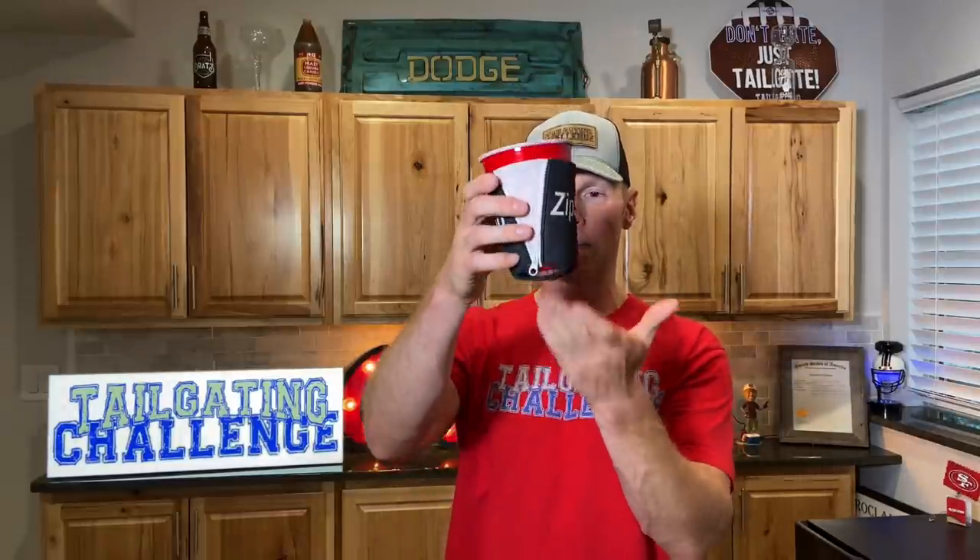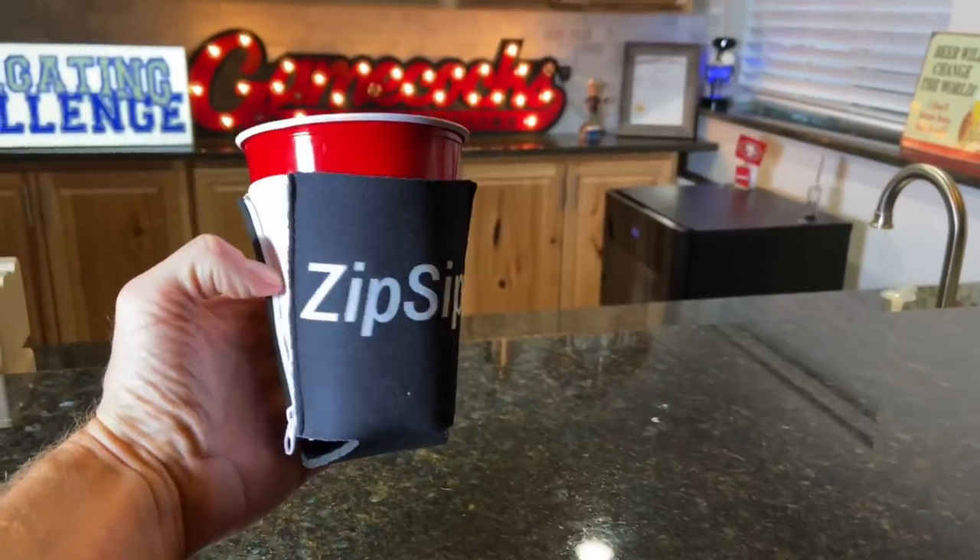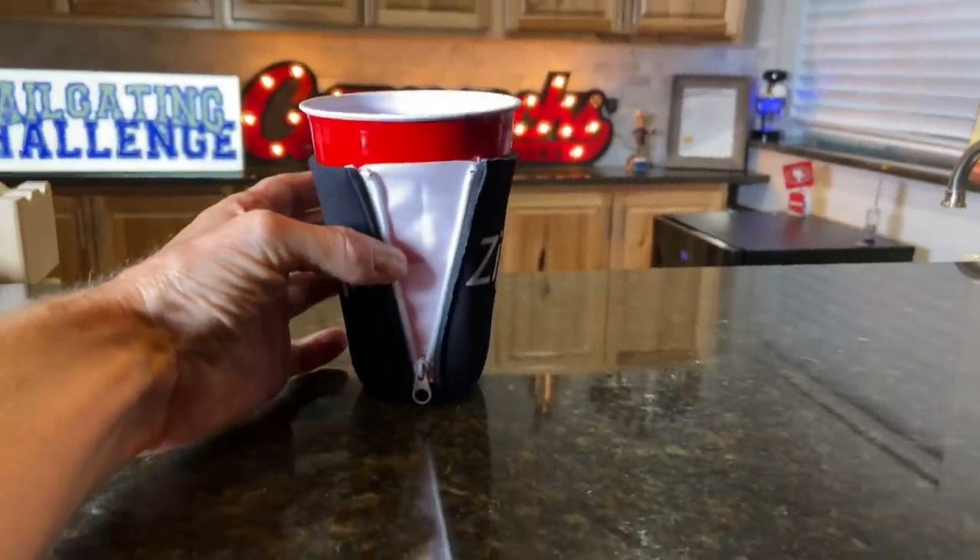The one thing I found with the Zip Zip — the only feedback I have — is that with at least some of the solo cups, it doesn't sit as flush, and when you put it down it feels like it's rocking a little bit. If you put more drink in there it's going to help weight it down, but it doesn't feel as solid when there isn't as much drink in there.